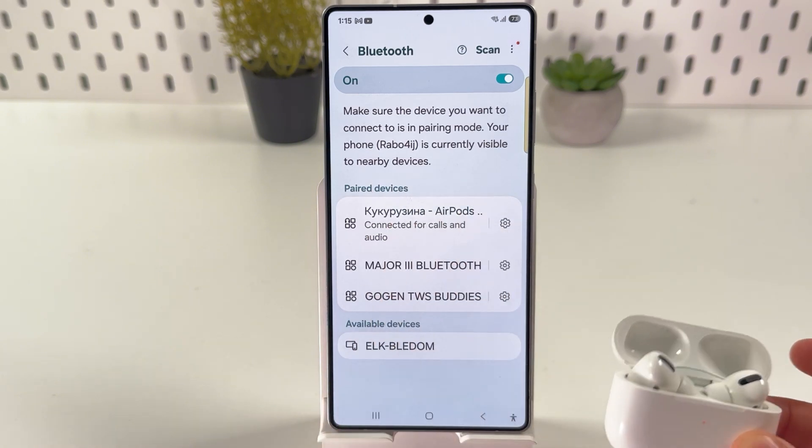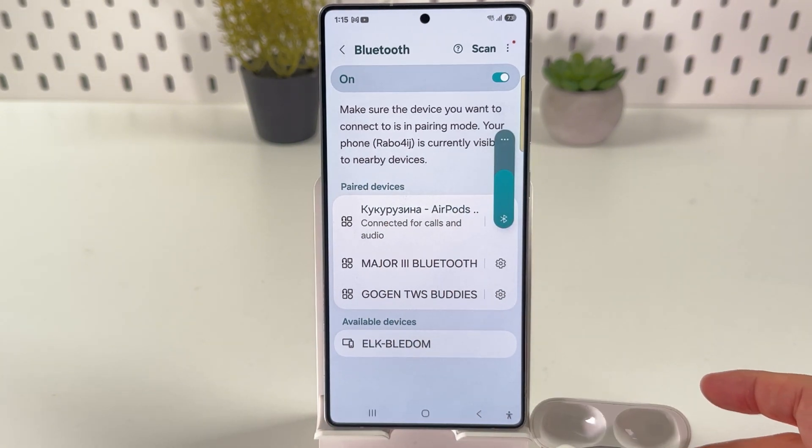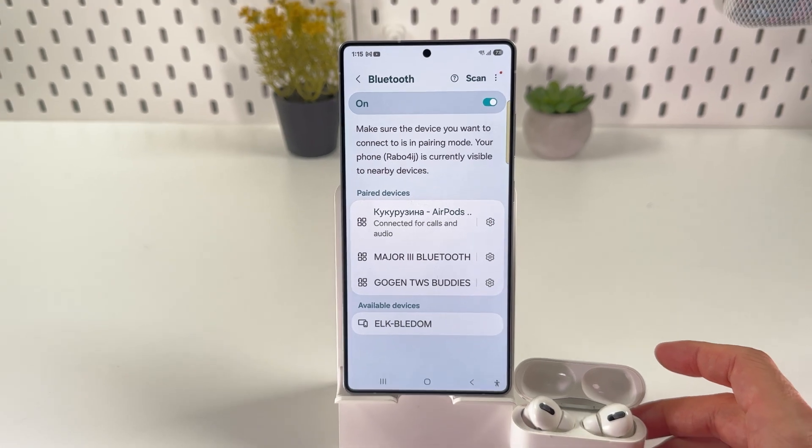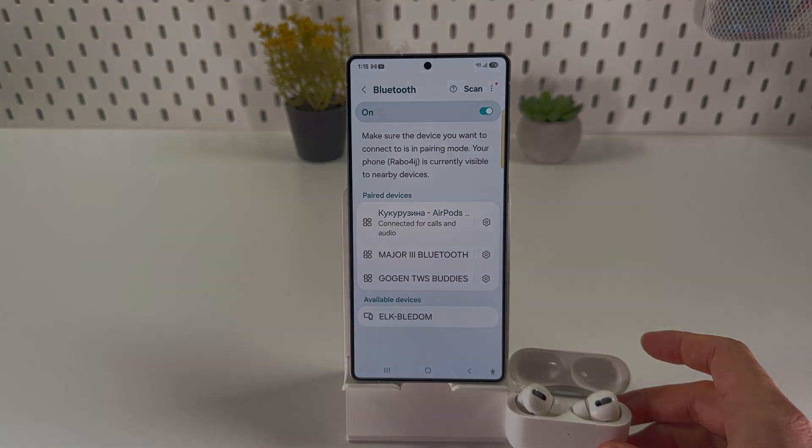And there you are — you can now use your Apple AirPods on your Samsung Galaxy S25 Ultra. I hope this video was helpful. Thank you so much for watching, have a great day, and please consider subscribing to our channel.